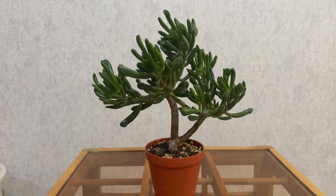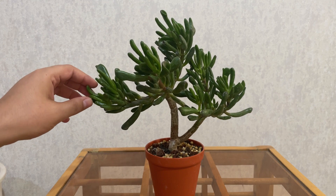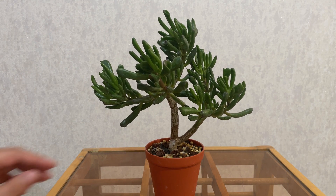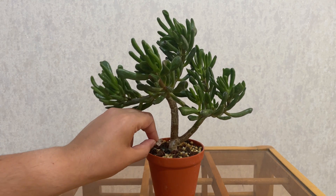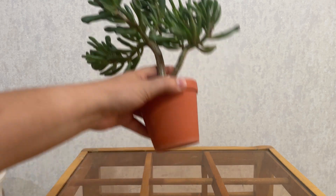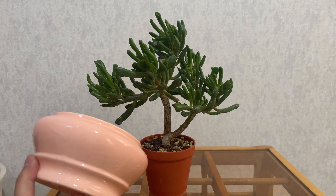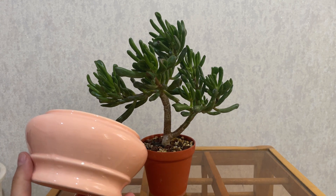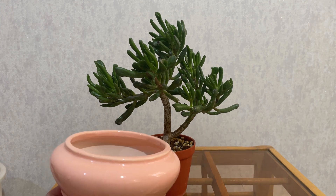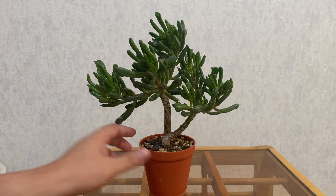Hello everybody, this is Bonsai and welcome back to my channel. Today I am going to prune this Golem Jade and also repot it — not because it needs it really, but mostly because I just want to. That is mainly because I'm getting tired of these plastic pots, and this is the pot I want to use. It is much more pleasing than the plastic pot it already has, and it is also a little bit bigger — maybe a little bit too big for this plant.